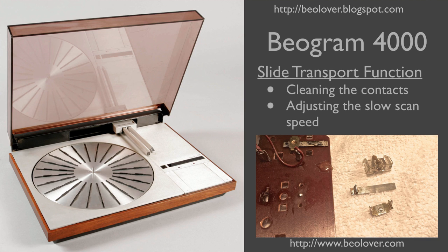This video is about rebuilding the slide transport functions of a Biogram 4000 turntable. I will show how to clean the contacts and how to adjust the slow scan speed. For more information, please visit my blog at biolover.blogspot.com or go to my website at www.biolover.com.